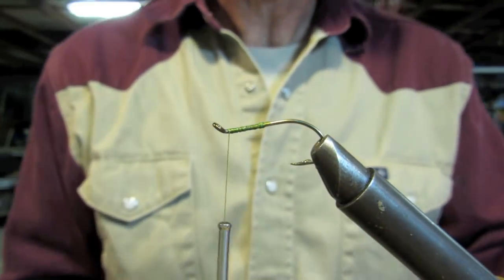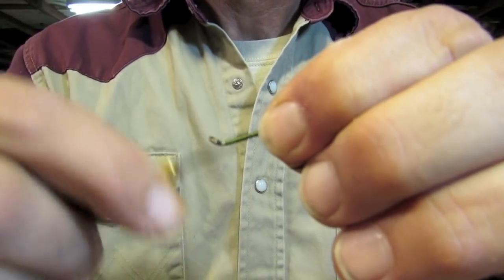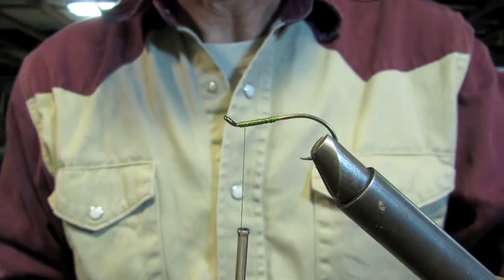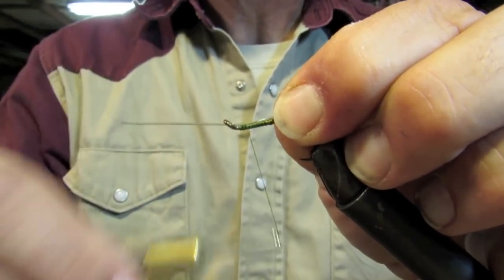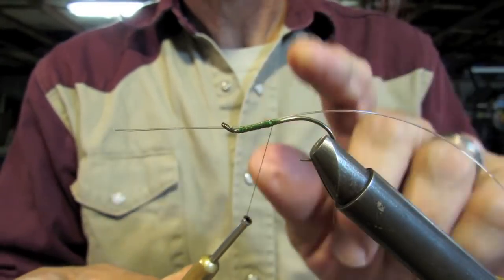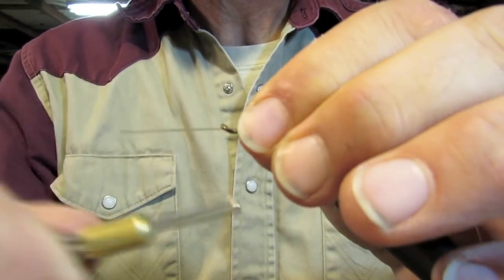I've got a nice little rotary vise coming — 50 bucks, so it ain't that nice. I looked up a video on an HMH. Ain't no way I can justify a $300 tying vise, no matter how nice it is. We're going to put that out the front and latch it in. With this design, there will never be anything on this fly that pulls it, so it's not going to go anywhere.